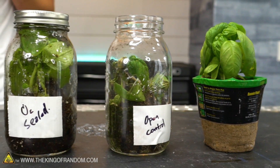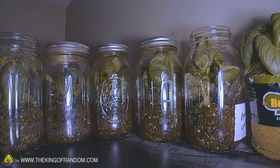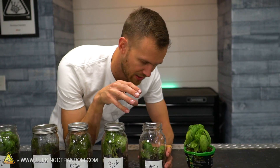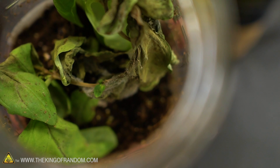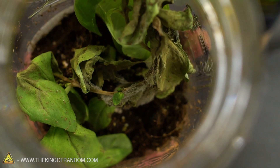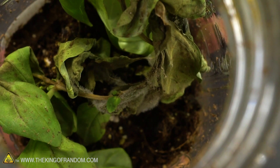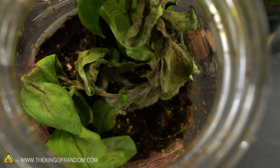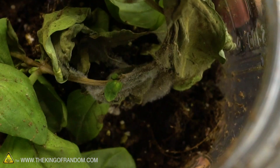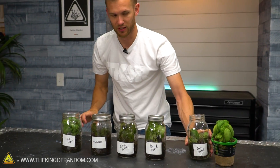This one is just a basil plant in an open jar, and we didn't do anything else to it. Looking at the time-lapse we took of all of these, it does seem like it's doing well at first, but then something happens and it wilts. Looking down into it, something has started attacking this — it's got some mold or something similar growing on it. I don't think that's a result of just being in a jar. Maybe some spores landed on it, or maybe we didn't clean the jar well enough. This is not really a great control anymore, because something actually attacked this plant and killed it. The other jars are a little more protected.